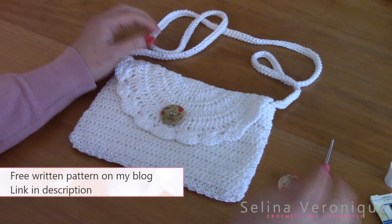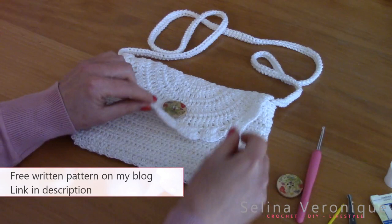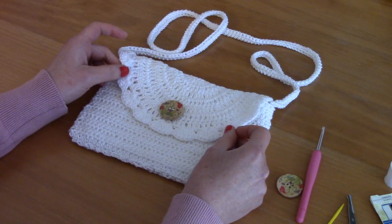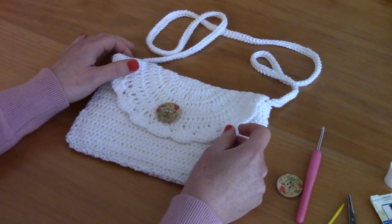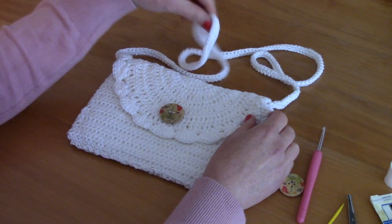For this project you will need a 3.5mm crochet hook and 100% cotton yarn. I used Sirdar DK yarn, but you can use any 100% cotton yarn in a light weight 3 (US terms) or DK weight (English terms). I will be linking everything in the description box, from the yarn I used to substitutes, and you can check out my blog to download the free pattern.